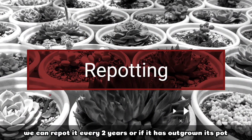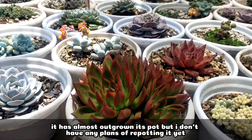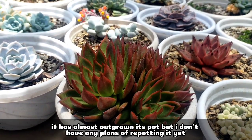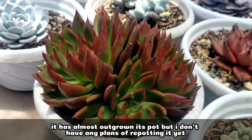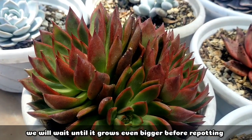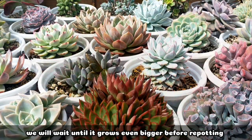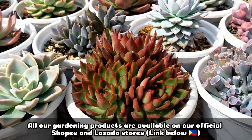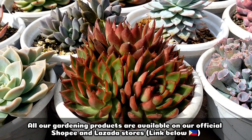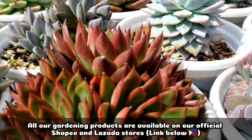Lastly, we can repot this succulent every 2 years or when it has outgrown its pot. Right now it has almost outgrown its pot, but I don't have any plans of repotting it yet — I want to let it grow more first before doing that. And that's all for today. Thank you guys for watching. Don't forget to like and subscribe to our YouTube channel. You may also visit our Facebook page, A Desert Succulent PH.